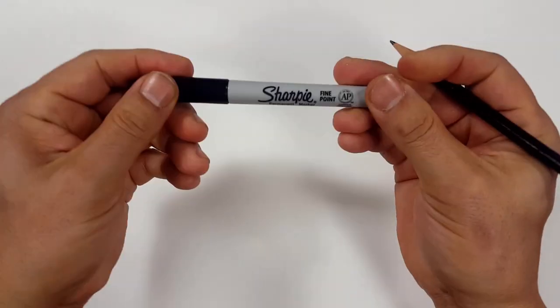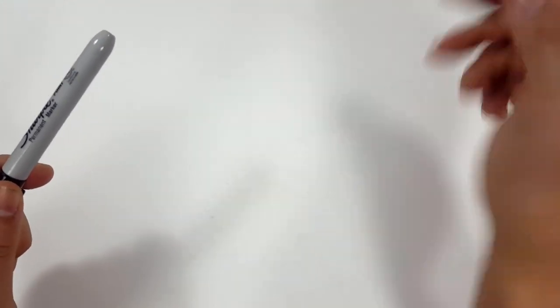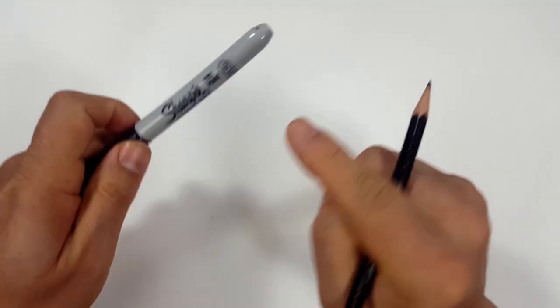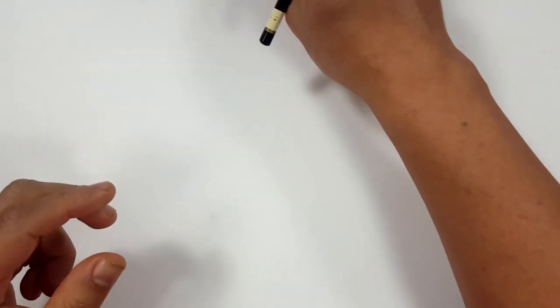Okay, pencils first and then Sharpies. So if you don't want to watch the pencil portion of the video where I sketch the entire thing out, look at the description and you'll find a link that will take you to the Sharpie portion of the video. I'll even include one for color.